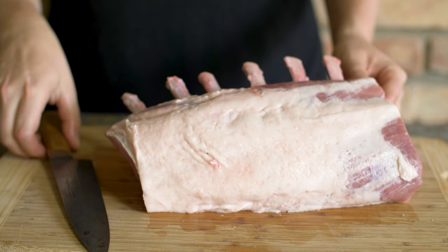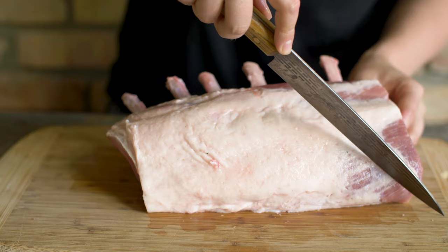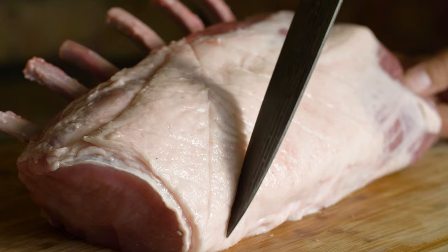With this going on the rotisserie, I'm going to leave the fat cap on. But I do like to score it in a crosshatch pattern. This will help it render while it roasts.